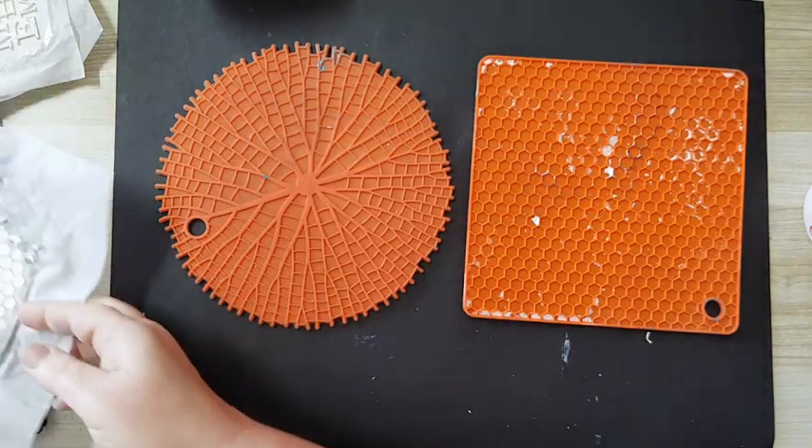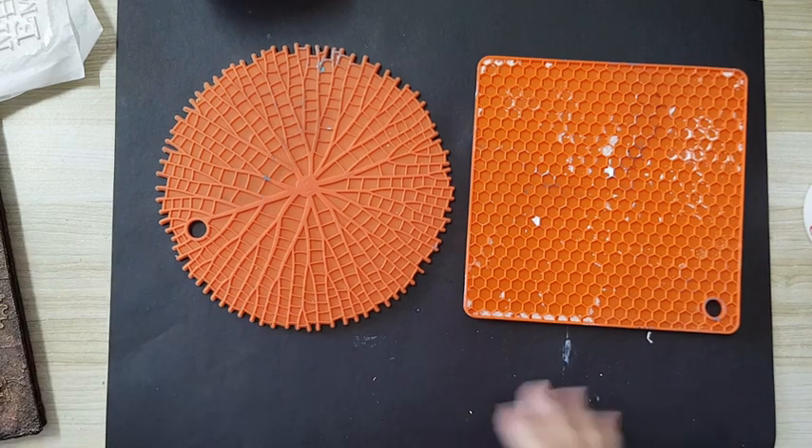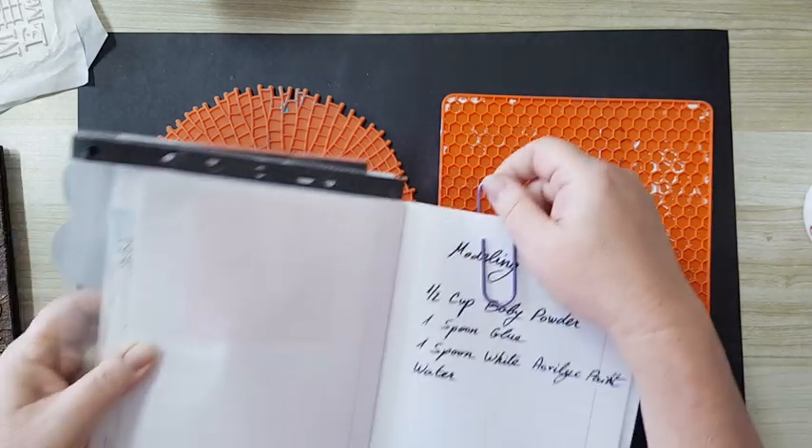So you can make the same things without something like the Stamperia silicone molds. I've checked and they can be found on Amazon. Before I forget, I want to share with you my recipe for a modeling paste.